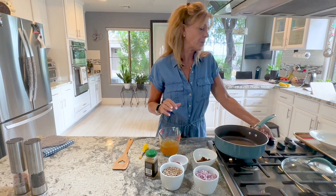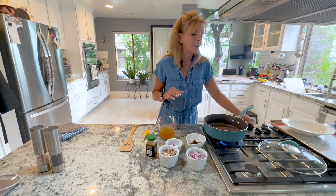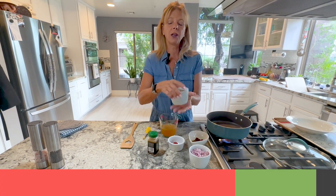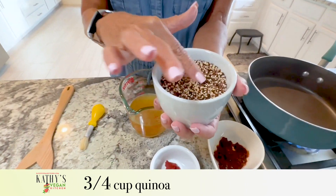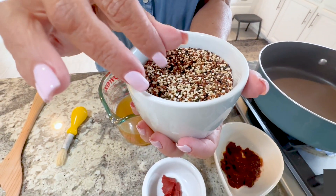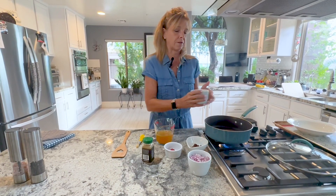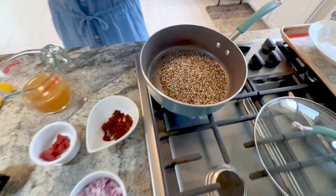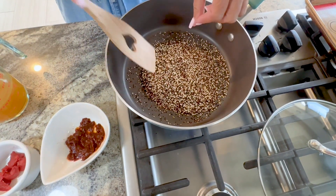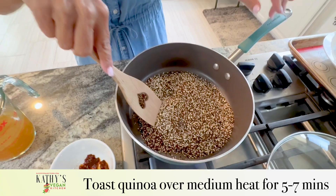First thing we're going to do is heat the stove to medium, medium high, and you need three quarters cup of quinoa. I use the multicolored so it has white, black, and red in there. You can use any kind you want — all white quinoa, all red, doesn't make any difference. We're going to put it in here to let it brown first. There's no oil in my pan. You're just going to toast it up for five to seven minutes.